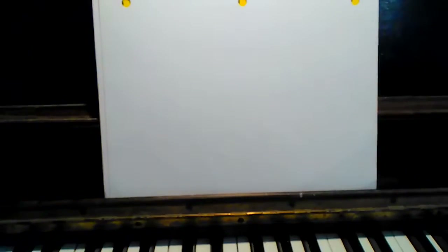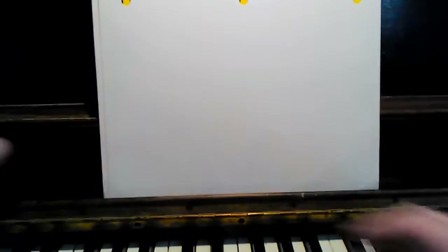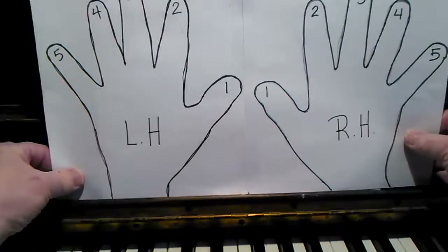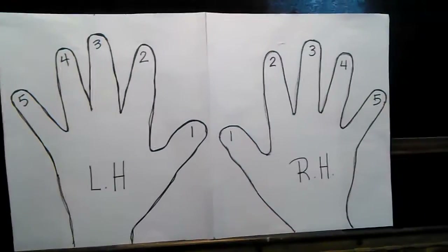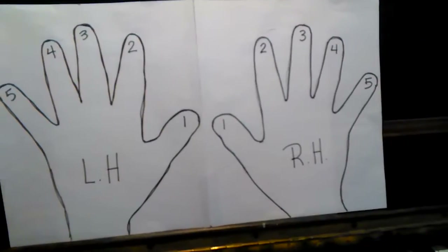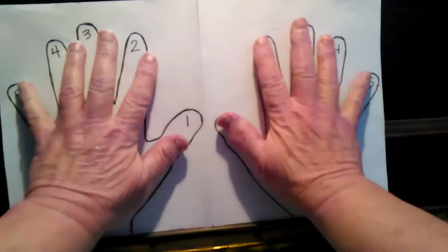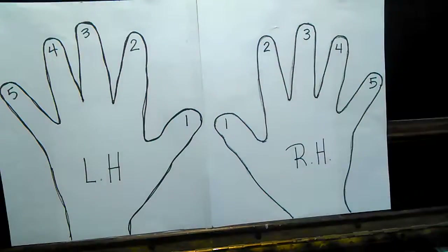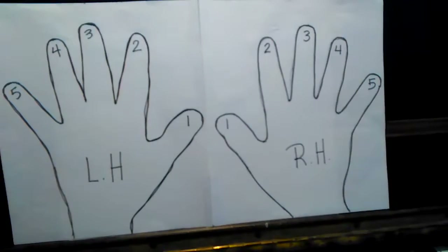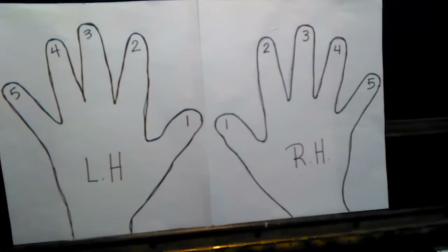An activity I did for my fingers and hands was to trace my own hands and number my fingers and identify my left hand and my right hand. So you're welcome to do so.